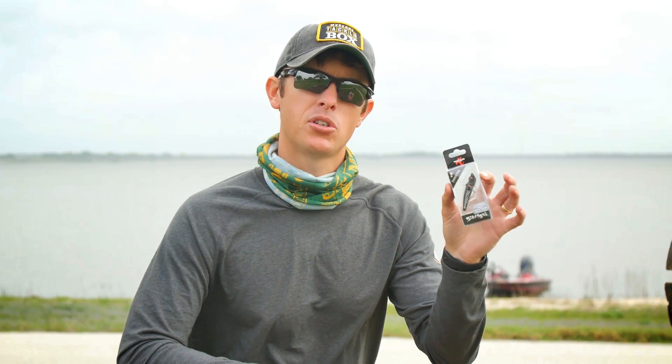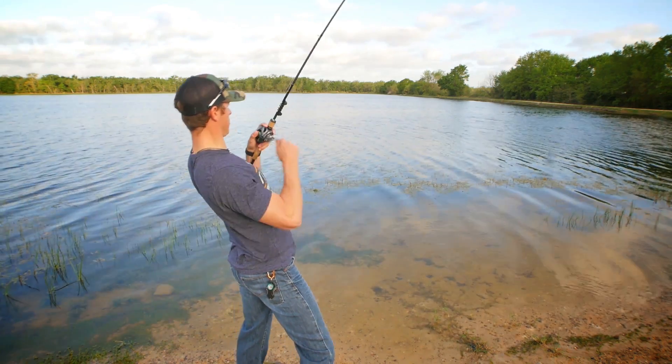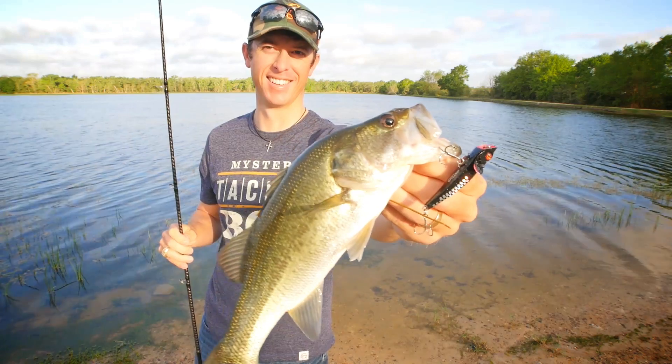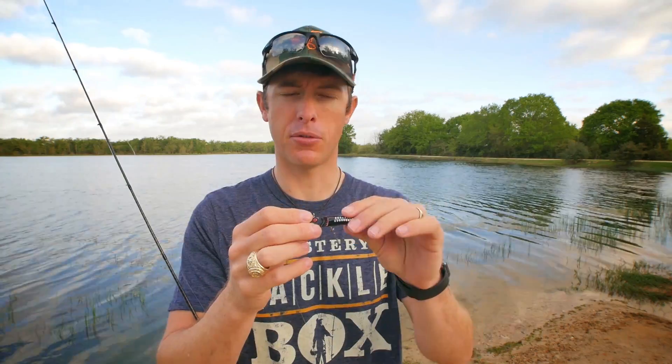Let's check out some of the gear you need to throw this and some of the areas where this would be good to throw. When is a good time to throw these small topwaters? Post-spawn is amazing, but also right during the spawn — anytime the water is over that 65-degree mark, you're in the clear to throw topwaters.